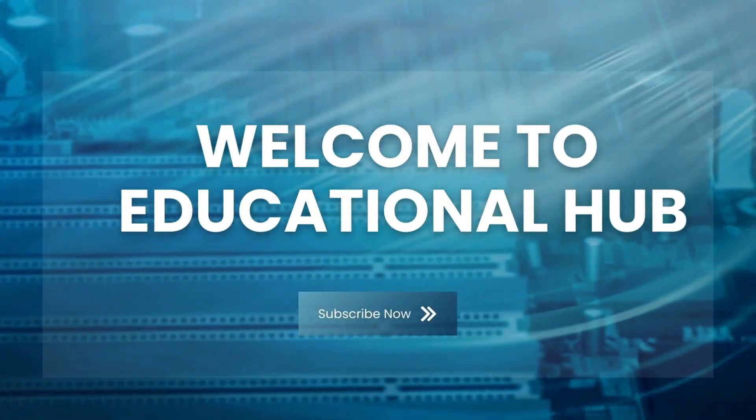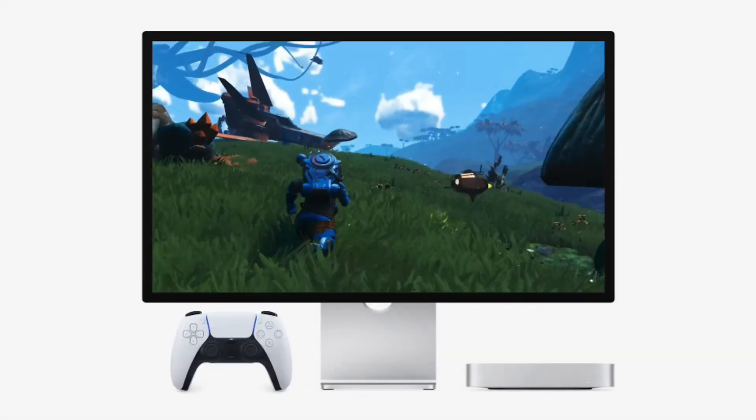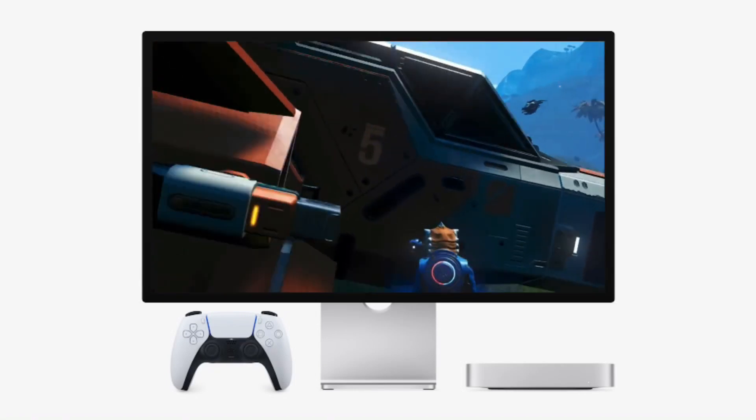Apple's Mac Mini M4 is a compact powerhouse, delivering cutting-edge performance in a small form factor. However, one common complaint among users is its limited port selection, which can be frustrating for professionals working with multiple peripherals. If you're tired of constantly plugging and unplugging accessories, there's a game-changing solution: the SAAC Mini M4 Hub.